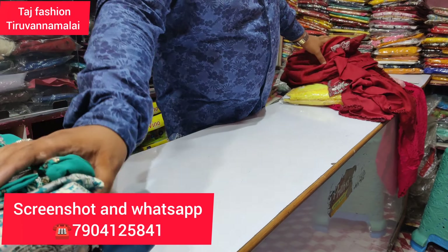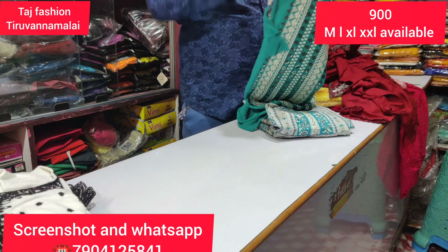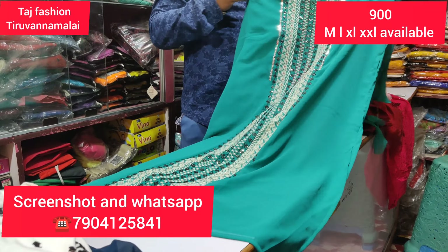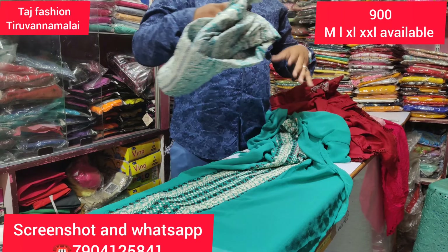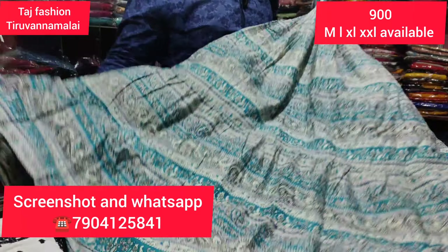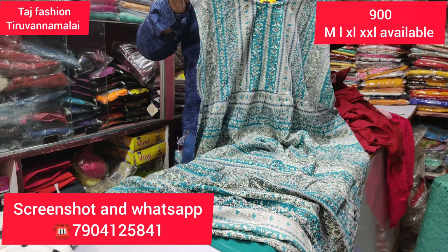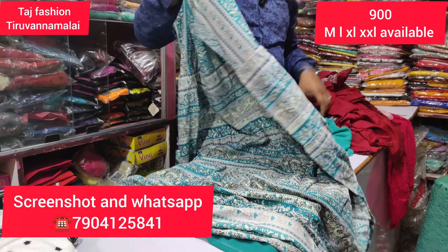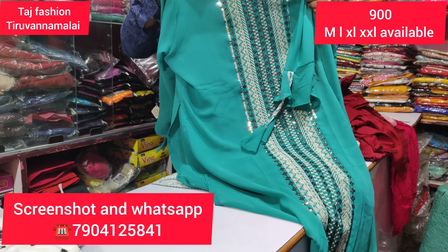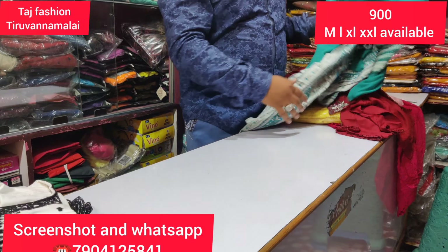The top is a skirt and top model. The top is a side open top — a long wear style with a very floral contrast color. The price is just 900 rupees.